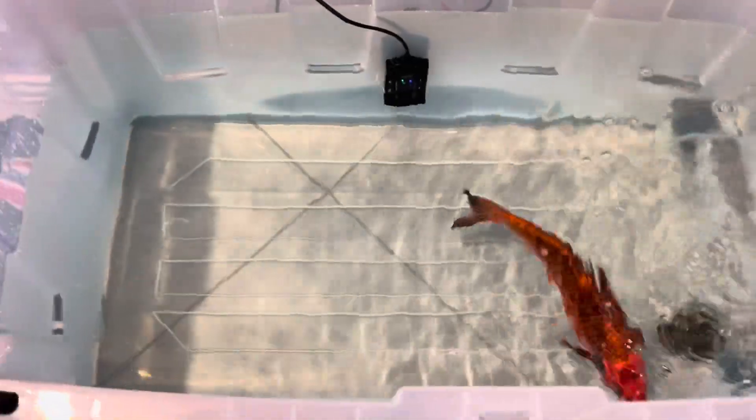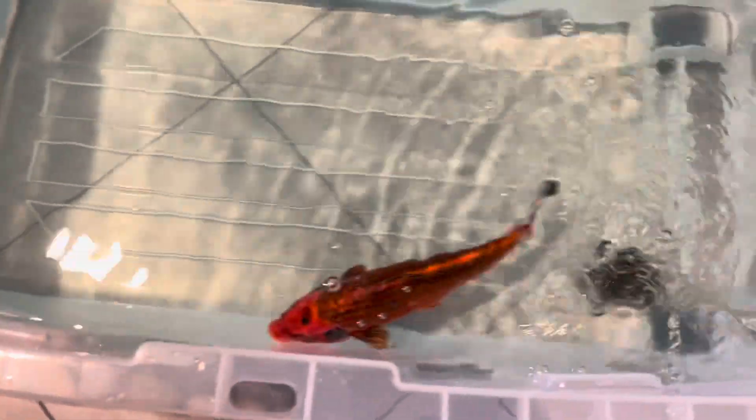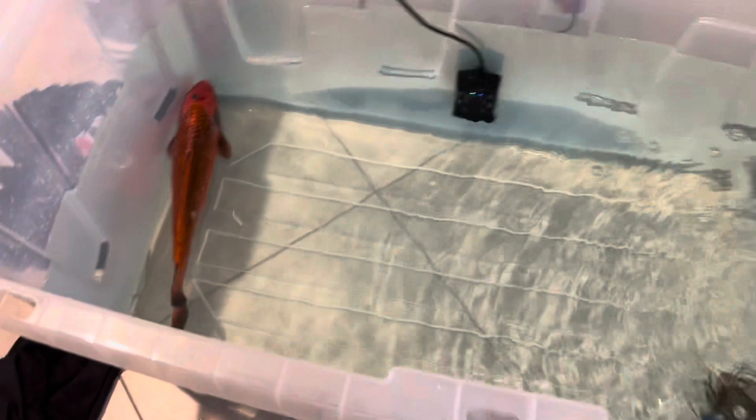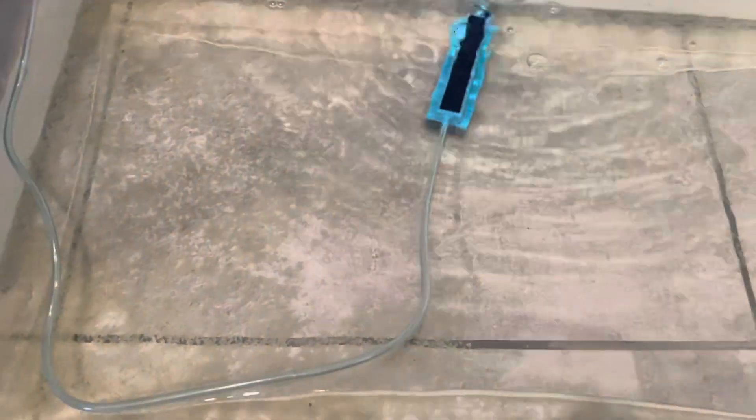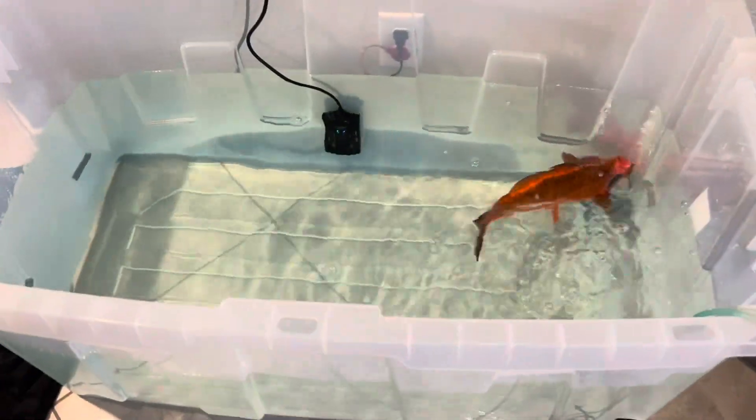So guys, this is the final quarantine fish storage for the meantime. Good news — she's pregnant, and as you can see there are a lot of eggs here. She's producing a lot. She came from the other tank before and I transferred her here. We'll see. I'm going to buy new oxygen and a heater for this to maintain the temperature. That's all guys, thank you for watching.